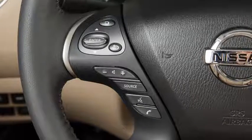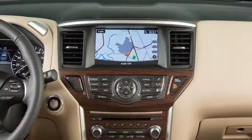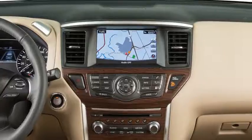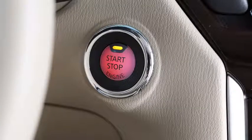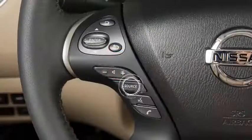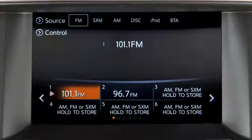These are your steering wheel audio controls. If your vehicle is not equipped with the navigation system, please see your owner's manual for further details on your steering wheel audio controls. With the ignition switch in the ACC or on position, press the source button to turn the audio system on.